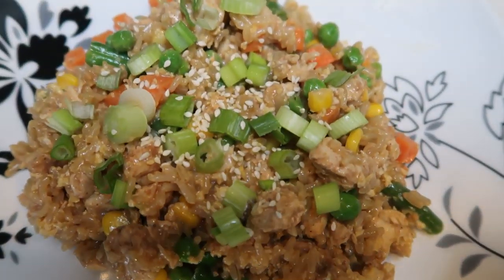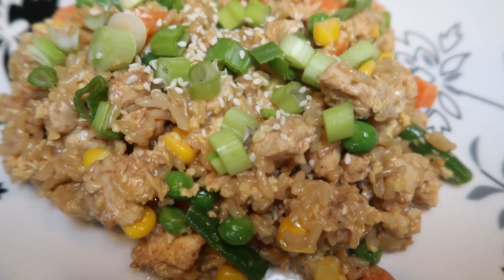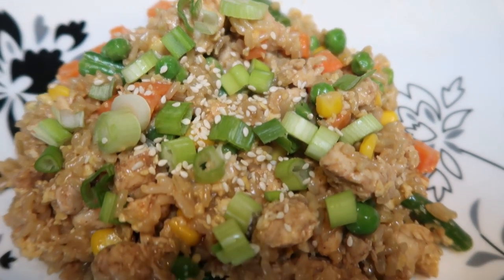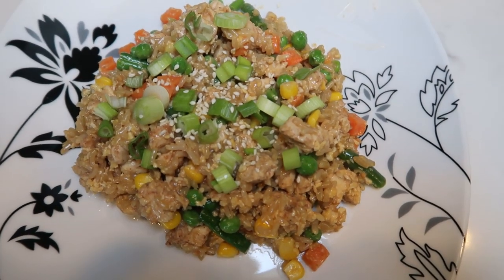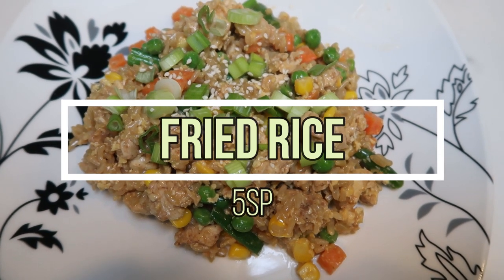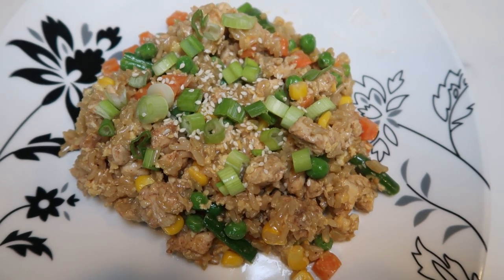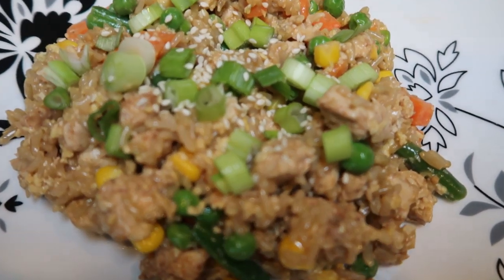Here is our completed Instant Pot fried rice — it couldn't have been any easier. This rice is so good; it is better than a Chinese food restaurant. This is a full-size dinner plate — one-sixth of the fried rice. This entire plate is only five smart points. Zero points for the chicken, the Dax seasoning is zero points. The only things you count are the rice and the oils. Five smart points total.